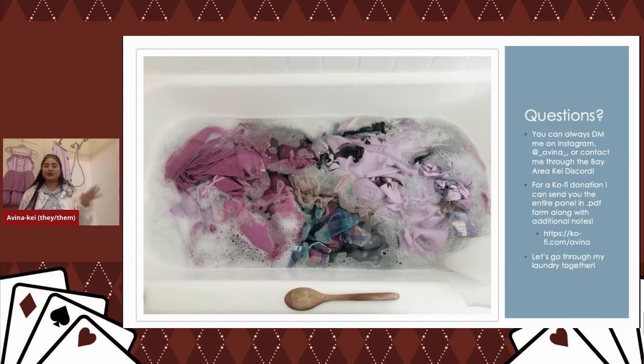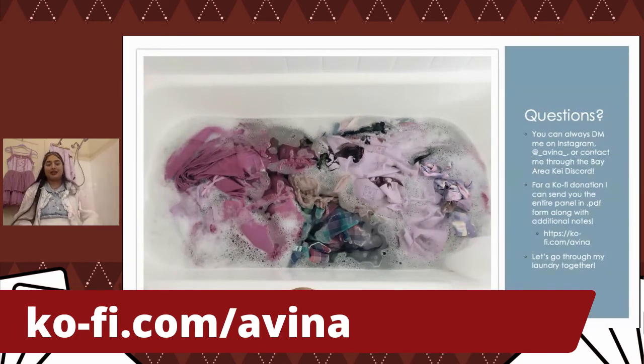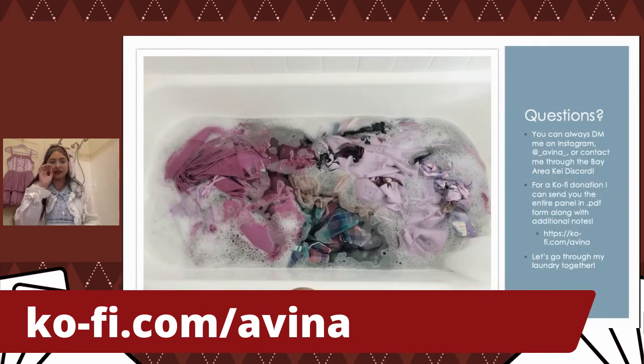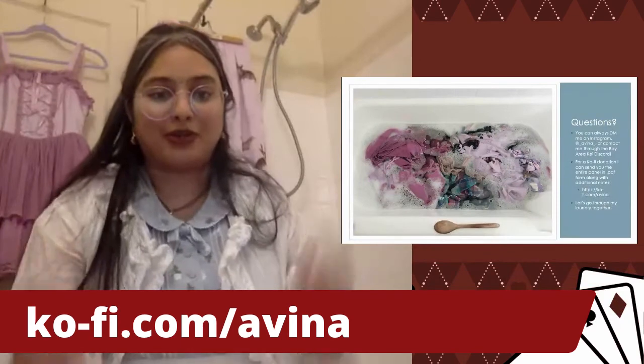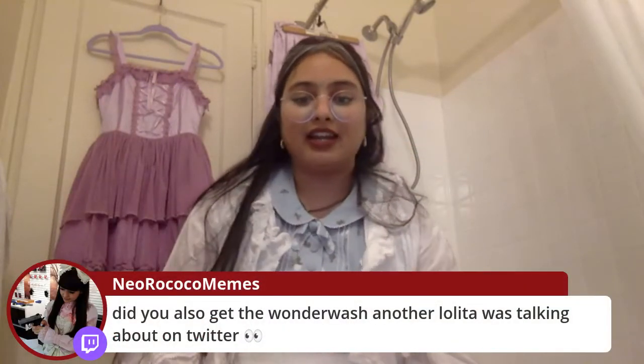It's now question time! I'm going to close the PowerPoint so I can see everyone's comments. Some of this last load of laundry is hanging up behind me — that's kind of how it ends up looking. I try to wait until I have a good amount of clothing, then I'm good to go. Someone mentioned the Wonder Wash — yes, it's awesome! I was looking into it and it looks really cool. Because I have a tub, I probably won't be getting one, but it looks like a fairly nice capacity, great for probably one outfit.